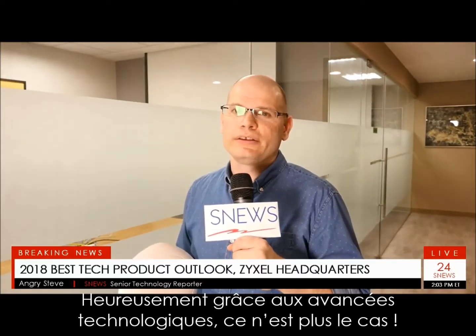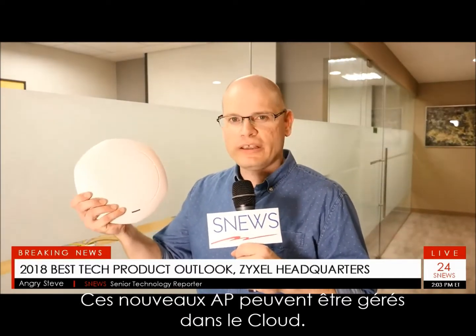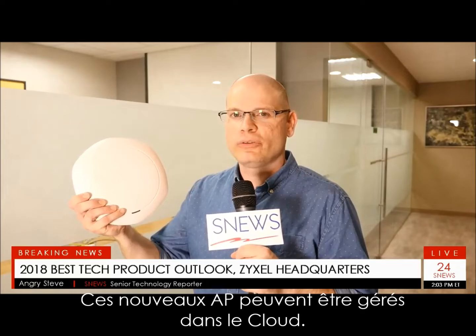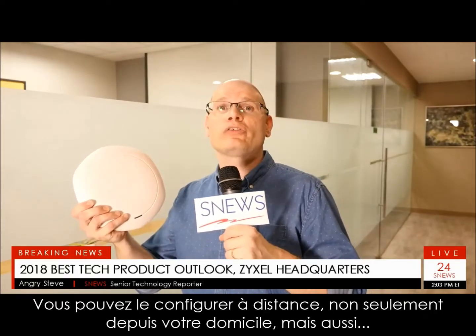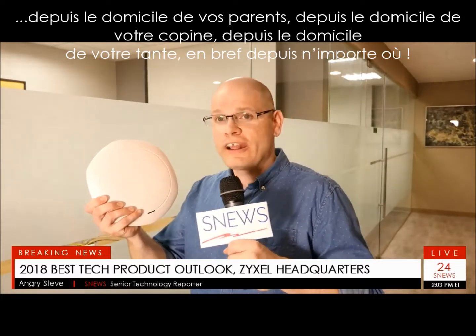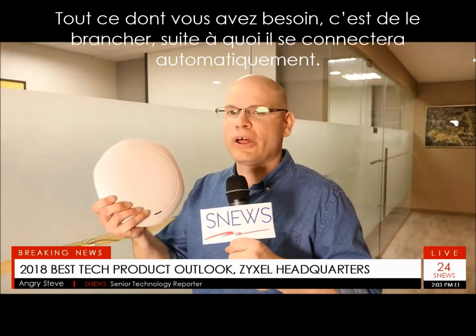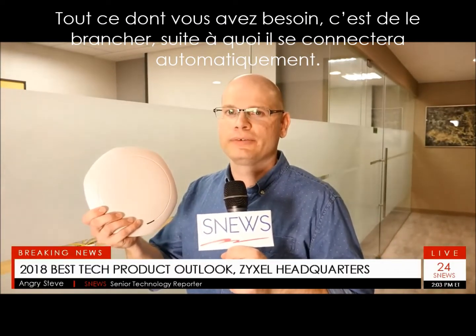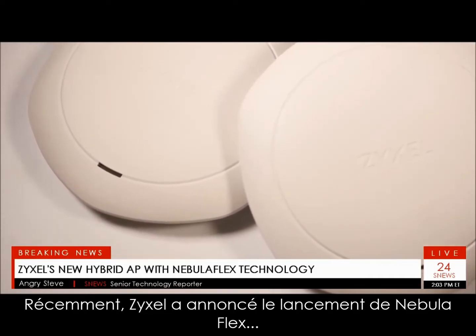Thankfully, with new tech, that's no longer the case. These new APs can be managed through the cloud. You can set up one not only at your place, but also at your parents' place, your girlfriend's place, your nan's place — everybody's place. All they need to do is plug it in and it'll automatically connect.